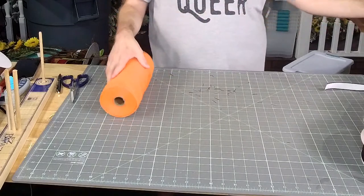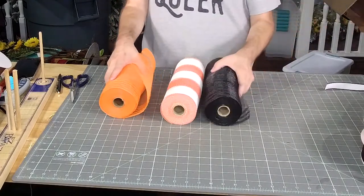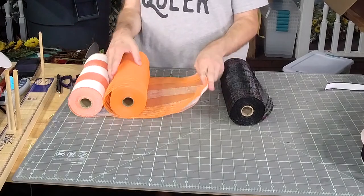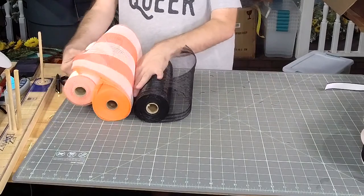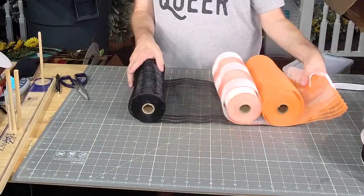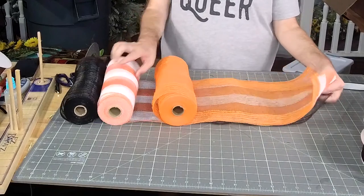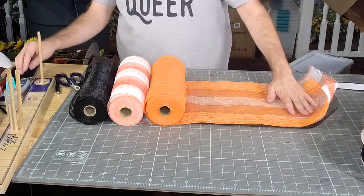Now I'm going to grab my mesh. I'm going to use three this time, because why not? I'm going to layer them how I want them to be — solid, striped, solid. That way, after I cut them, they're still all laying the same.